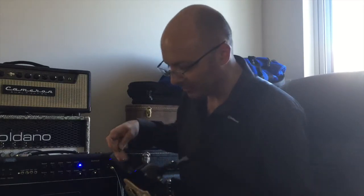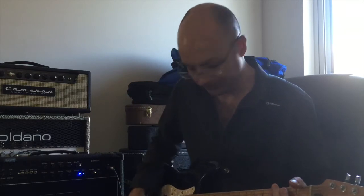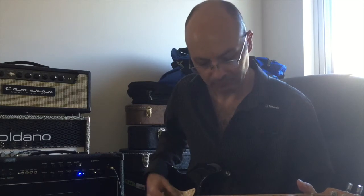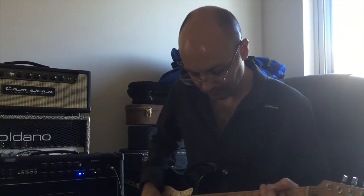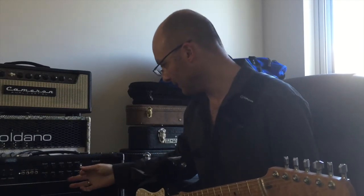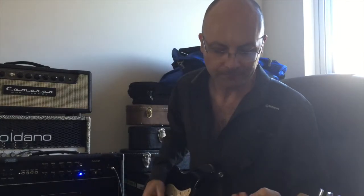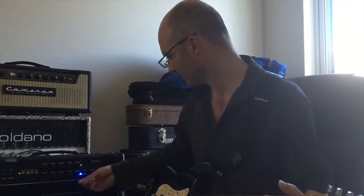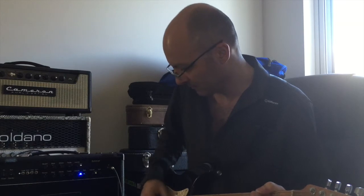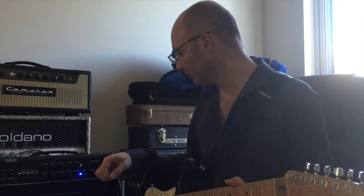Reverb is foot-switchable, it goes on and off. Let's have a look at channel two. Everything's at 12 o'clock here — we'll turn the trebles and the mids up a bit. That's probably what I'd do when I'm out gigging. Volume's at 12 o'clock.